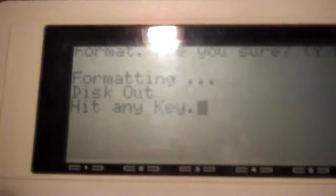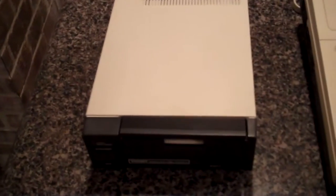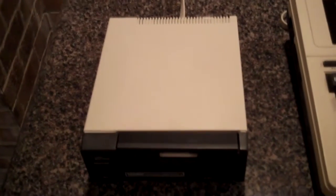I'm going to say yes and listen to what happens. And then it says disk out, hit any key. Essentially what's going on here is the belt — the drive belt is not functioning.